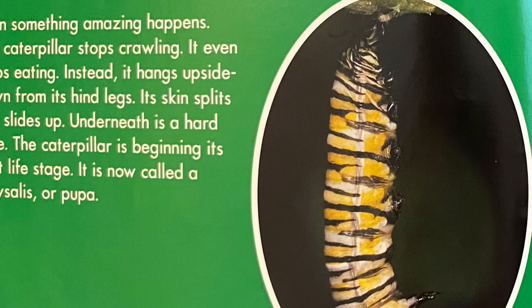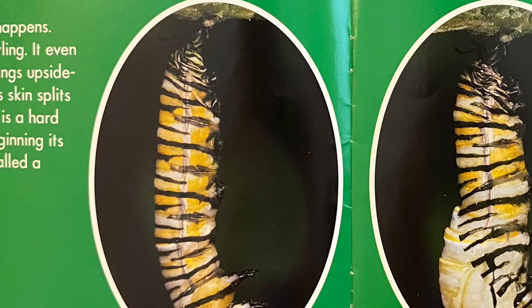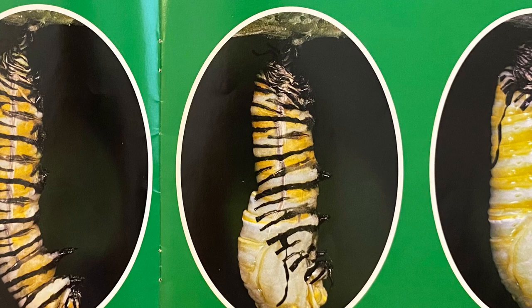Then something amazing happens. The caterpillar stops crawling. It even stops eating. Instead, it hangs upside down from its hind legs. Its skin splits and slides up. Underneath is a hard case. The caterpillar is beginning its next life stage. It is now called a chrysalis or pupa.